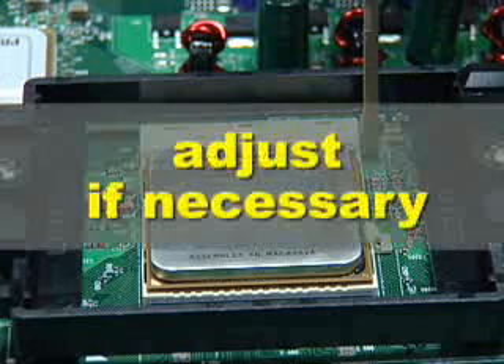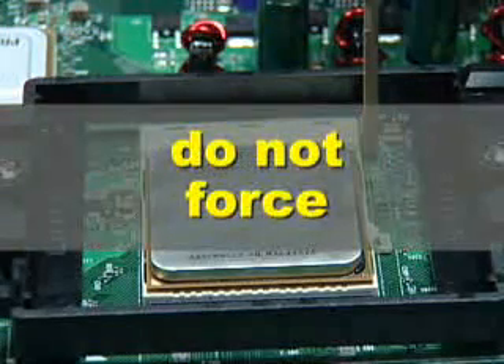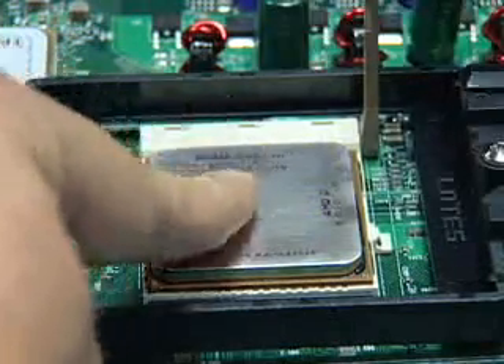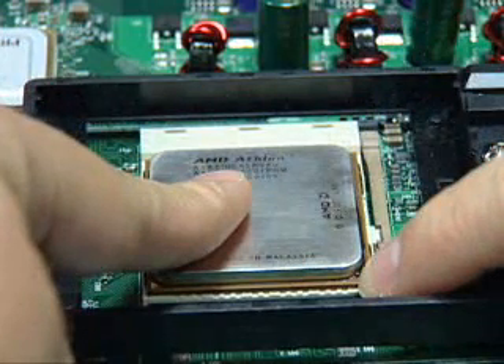The processor should require little or no downward force to fit properly into the socket. If the processor does not fit easily, carefully adjust the alignment. Do not attempt to force the processor into place. When the processor is correctly seated, hold it in place while lowering the locking lever and latching it into the fully locked position.